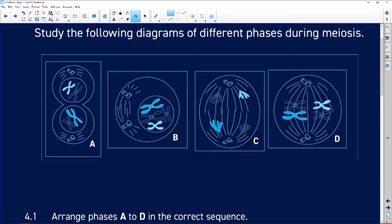Let's look at the following diagrams of different phases during meiosis. First, we're going to check the phases. We can see whole chromosomes sitting here, so this tells us that diagram A is telophase — but which telophase? Because my chromosomes are still whole, it is telophase one.